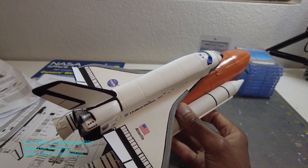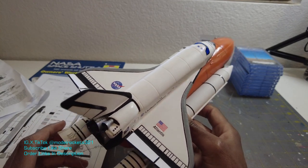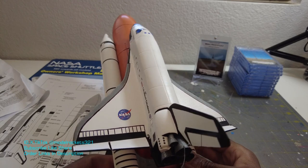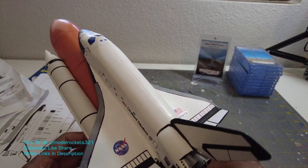Alright guys, Model Rocks 321 here. Just wanted to show you guys an update on my space shuttle. This is Estes kit number 1284, either the master series or it can be the vintage one with the green packaging.